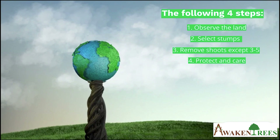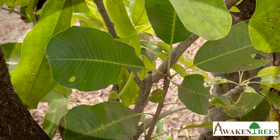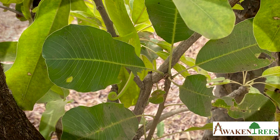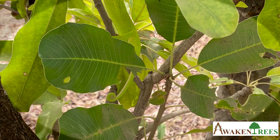Step 1: Observe the land. Tree stumps that have been cut down and sprout new growth are usually mistaken for small bushes and are therefore ignored. If you take a closer look, you can identify them by their leaves. Which tree species can you discover?